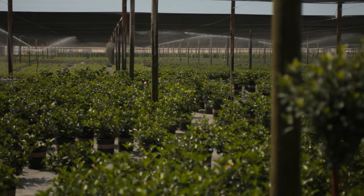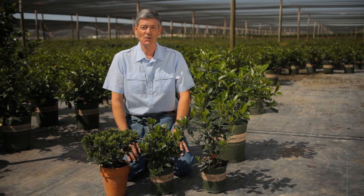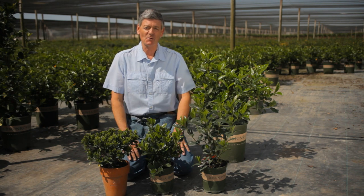So we're in the garden, we're inside the house, possibly inside the office, and we need to prune our gardenias. What we're looking for is a nice evenly shaped bush.